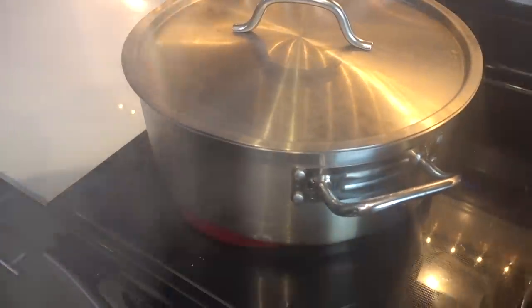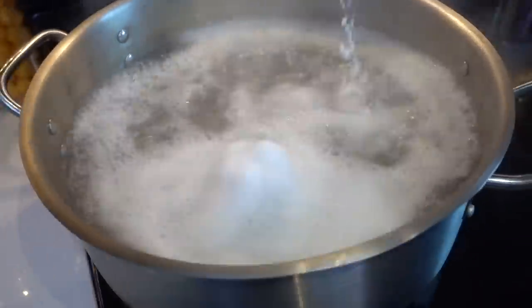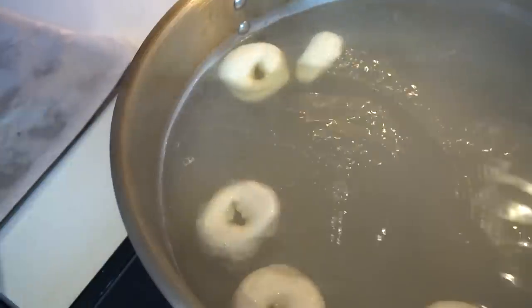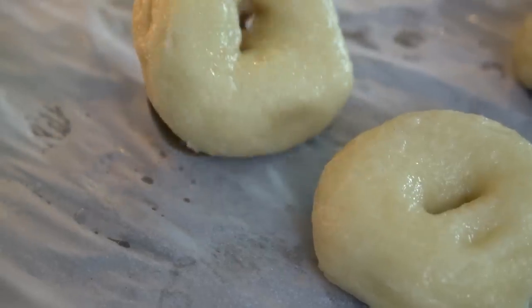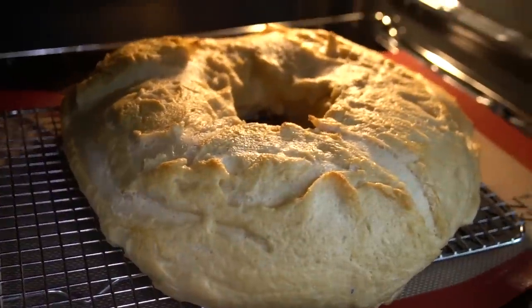Right now we got a giant pot of boiling water. We're going in with a quarter cup of baking soda. That's going to act as the catalyst to create our nice, shiny, glossy outer shell. After about 60 seconds, you will want to flip. Now we just bake them at 425 degrees Fahrenheit, turning every seven minutes.